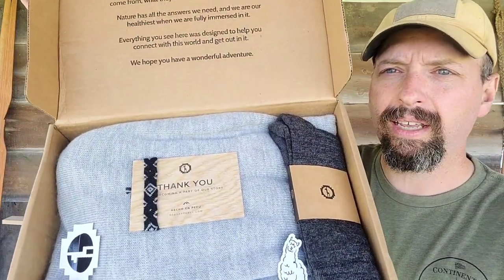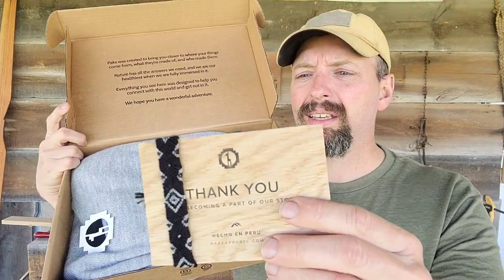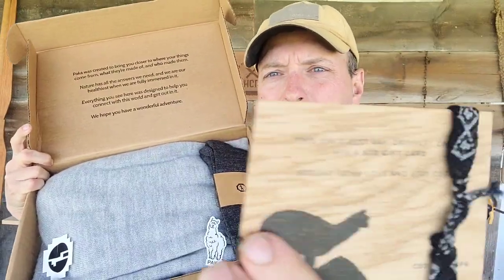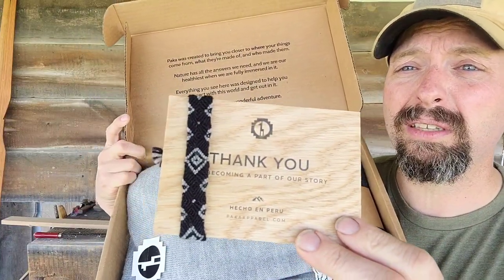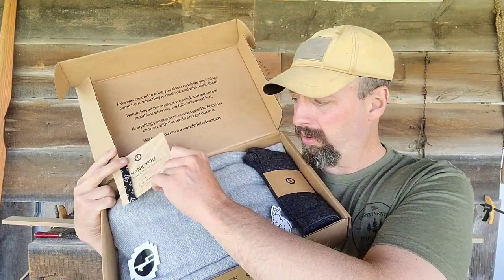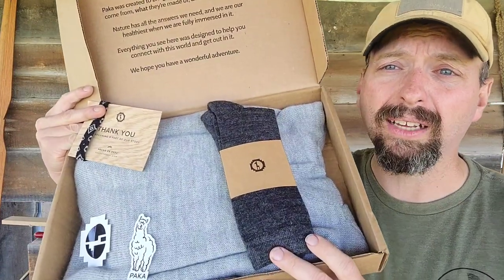Here it is as it comes right out of the box. I got their original alpaca hoodie. They sent this bracelet — it's actually like a piece of bark, which is pretty cool. It has a gift card with it as well. I'm not so much into the bracelet thing, but I believe my daughter would snatch this up in a heartbeat. There are also a couple of stickers and a pair of alpaca wool socks.